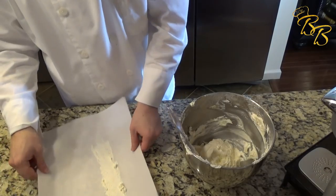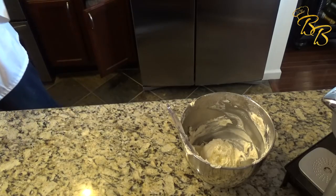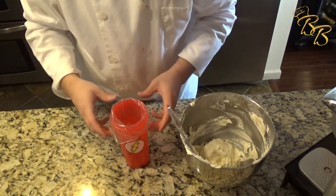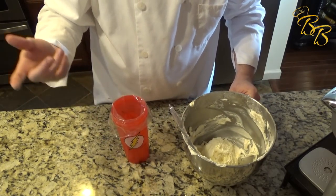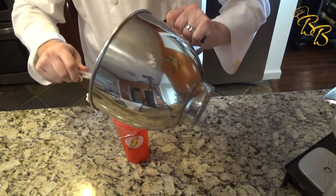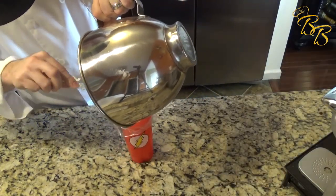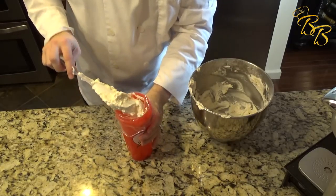If you guys ever had an issue putting buttercream into piping bags, I have a quick little tip. Just take your bag, put it inside of a cup — a shaker cup or whatever you have — and just kind of fit it in there.